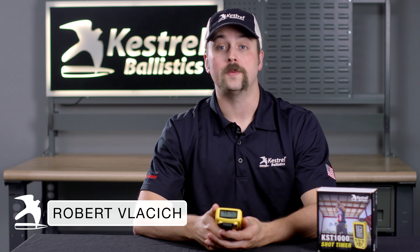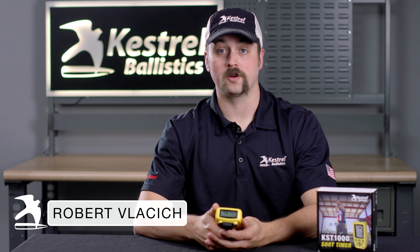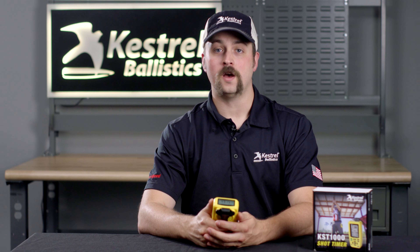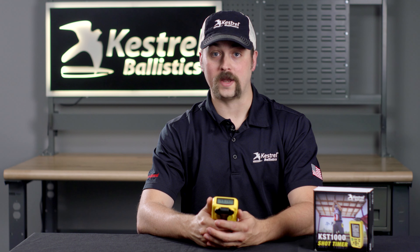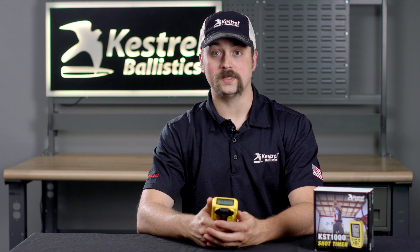Hi, I'm Robert Vlasic and I'm here to give you some quick tips to get started with your KST-1000 Shot Timer by Kestrel Ballistics. Your KST-1000 can be used for dry fire or airsoft training. You will have to tailor your sensitivity settings for your exact weapon. If your gun is particularly quiet, this can be challenging.